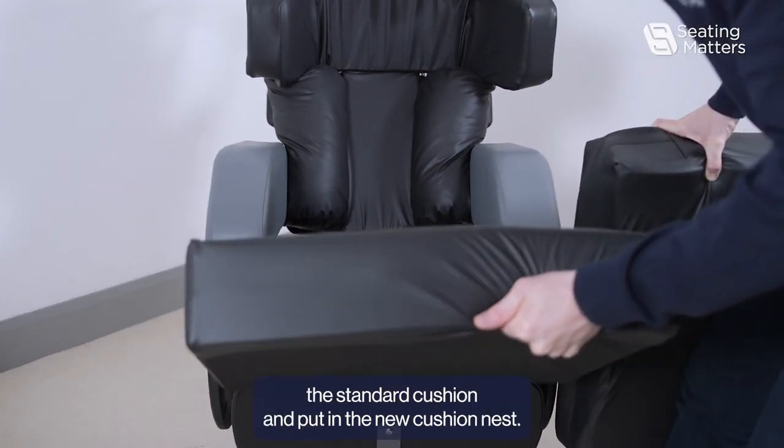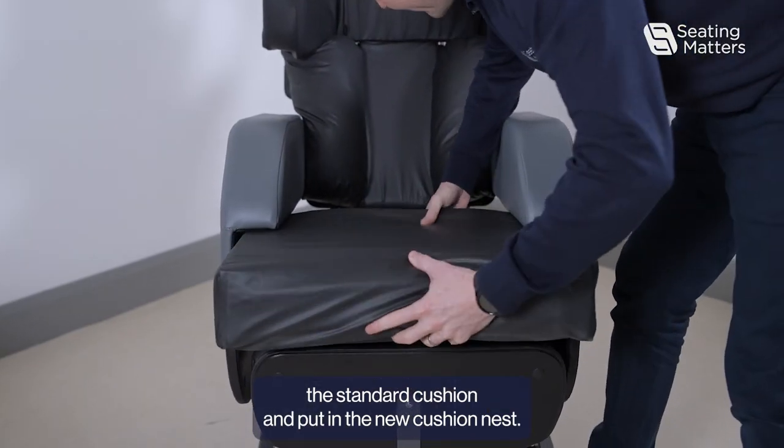Then simply remove the standard cushion and put on the new Cushion Nest.